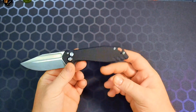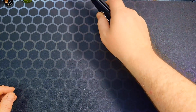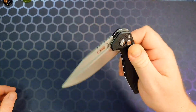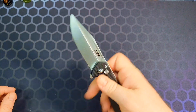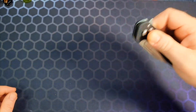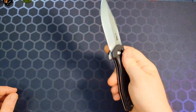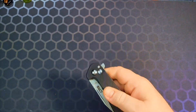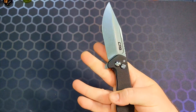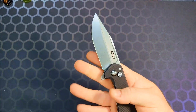The button lock action is pretty good — it's a plunge lock and it survived a light spine whack test, which is good enough in my opinion. Centering is pretty good after tightening the pivot a bit. One thing I found carrying this that I don't like aside from the weight — the detent is too weak. It can come open unexpectedly with a hard fling. That can be adjusted, but I really prefer it to come from the factory dialed in correctly.